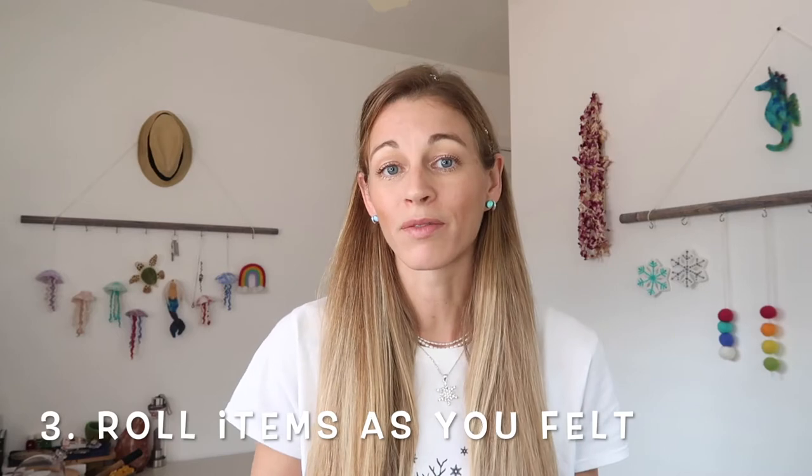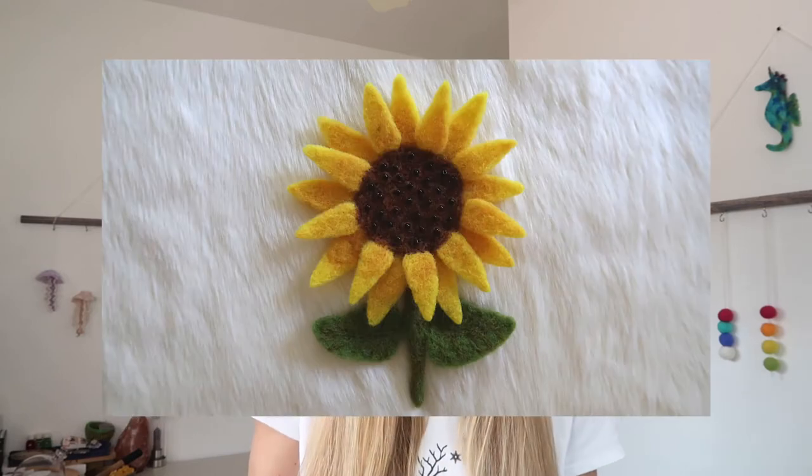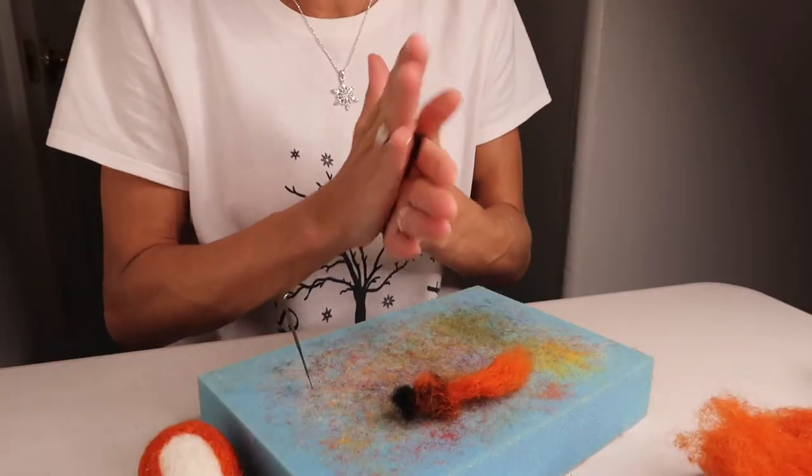Number three is roll items as you felt them to help make them firm. Like with the stem of a flower or the leg of a deer or a fox — something that is really narrow or skinny like that, an extremity — rolling it is going to be key, whether that's just between your hands as you're felting it or rolling it while felting.